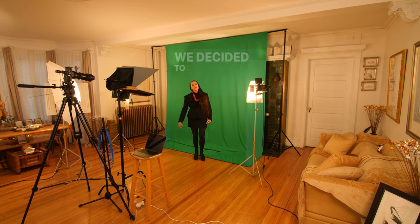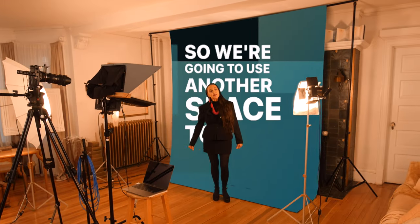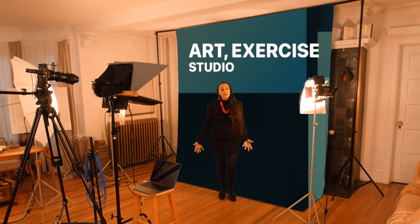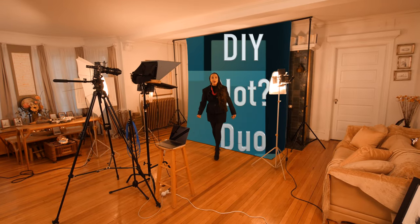We decided to reclaim it as a living room, so we're going to use another space to turn into a video art exercise studio where I can even skate dance. Let's show you how we're doing that as the DIY Not Duo.